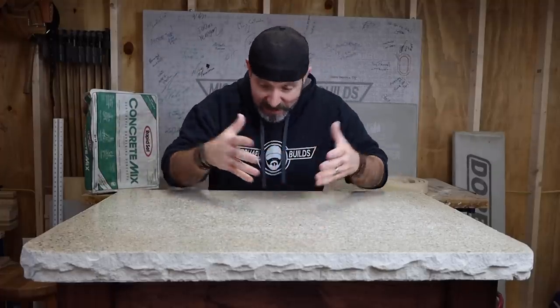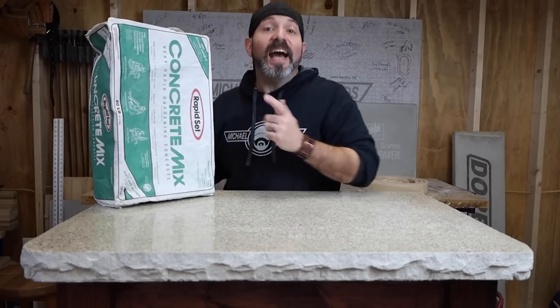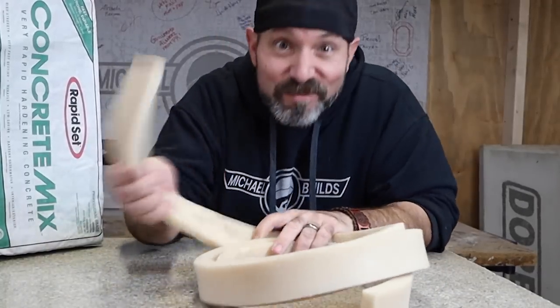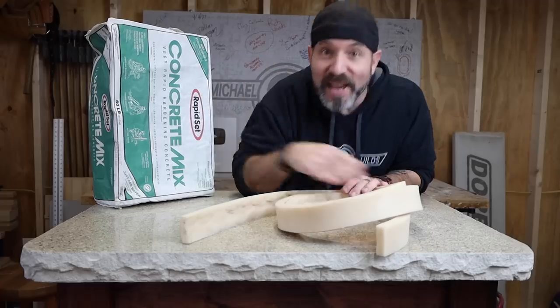My name is Michael and today I'm gonna show you how to make this concrete counter slash bar top out of the RapidSet concrete mix, as opposed to the mortar mix that I usually end up using. We're also gonna have some fun with this rubber slash silicone edge molding. All this and more, so let's make something cool.